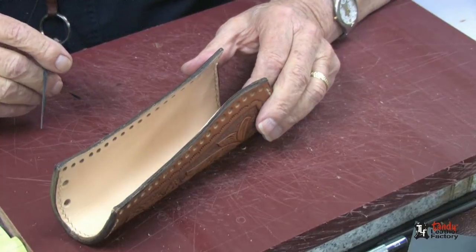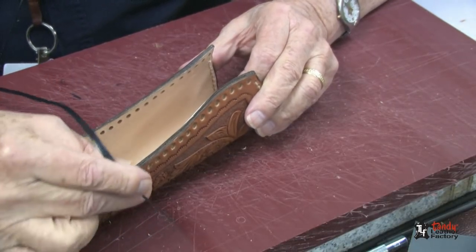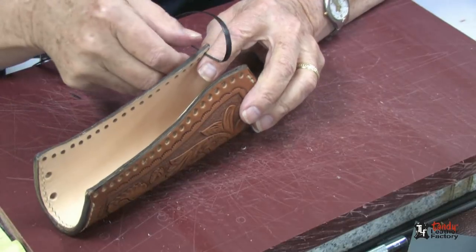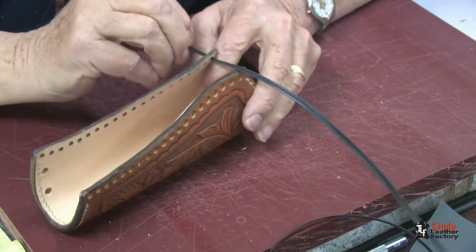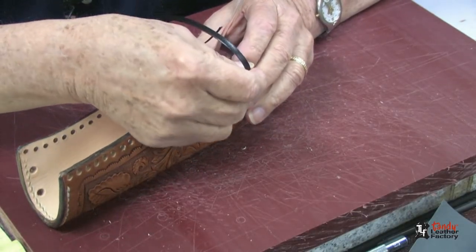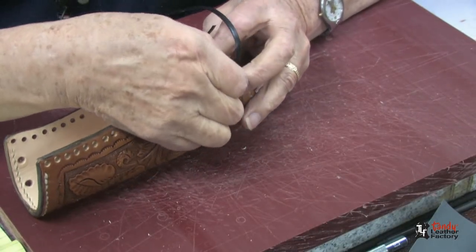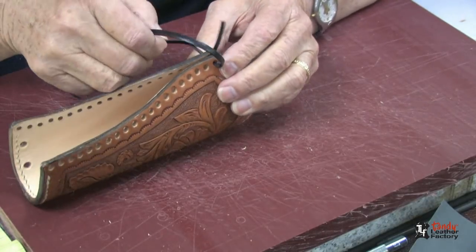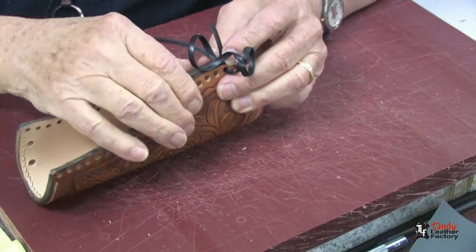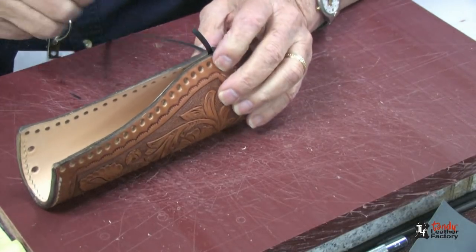It is now time to lace the back side of the holster together. I am going to use the 3/16th inch Florentine lace to do that, and I will start from the inside out on this inner part of the holster. I will pull this up and leave about an inch or an inch and a half that we will use to tuck under. Then we roll the needle over and go through that hole, and then we will come through the same hole we started in. We will pull this up real tight and make sure that we tuck that end underneath.